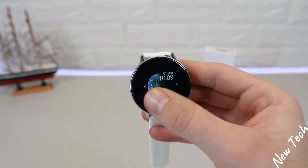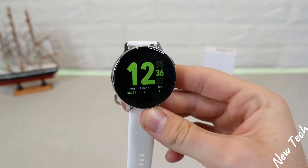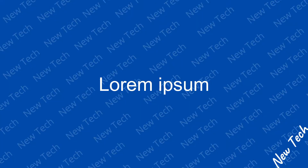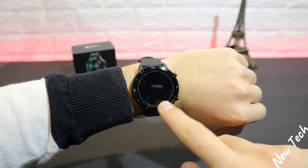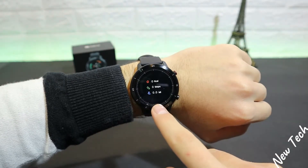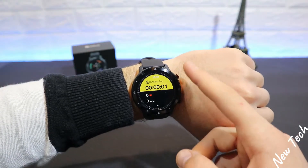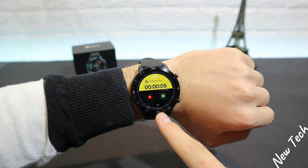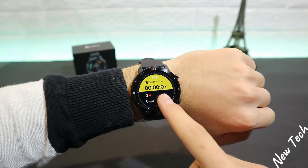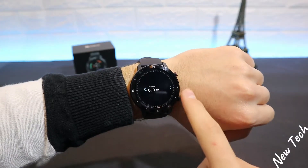Let's begin with some tests on the TicWatch GTX. We'll try the auto running mode — as you can see, the seconds start going immediately, showing time at the top, heart rate, and burn calories. That's basically it for a watch at this price point that also looks very good.